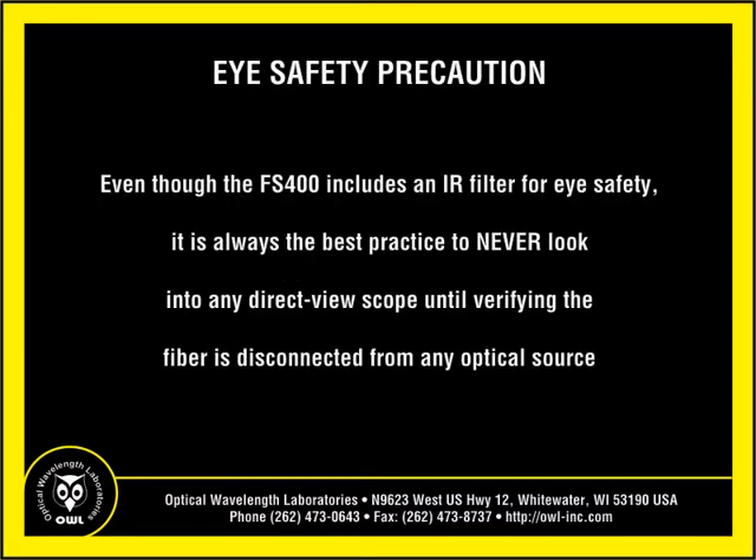Field scopes like the FS400 include an IR filter which provides some eye protection, but it is always a good practice to never look into a field scope without first verifying that the fiber being inspected is completely disconnected from any optical source.